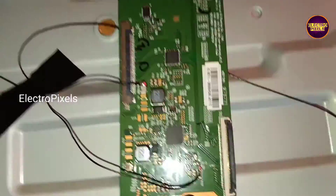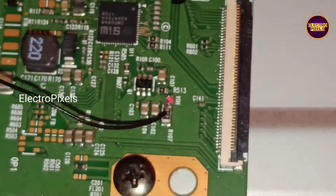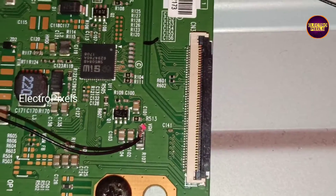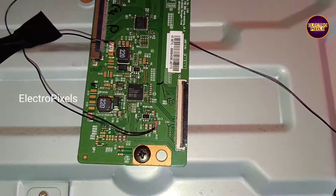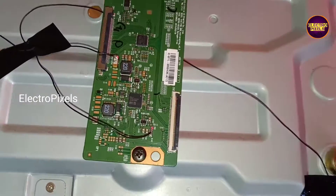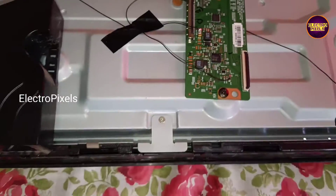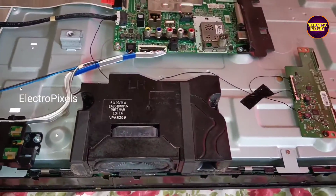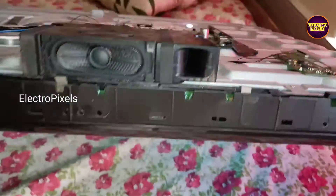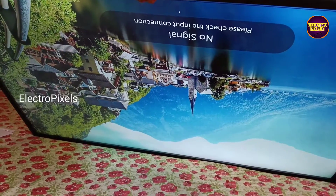From the motherboard of this TV I gave the 12-volt input VCC to this T-con board. Now this T-con board will generate the VJ voltage. In the VJ test point we already connected the jumper wire. I fixed up this T-con board using a screw so it will also get the ground connection.